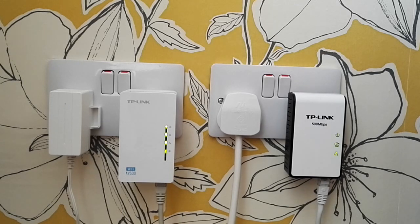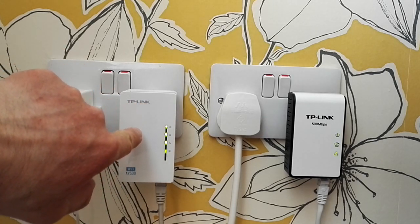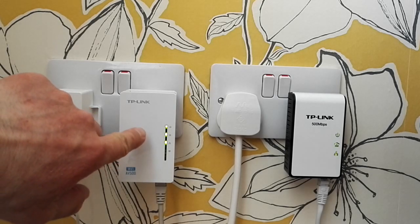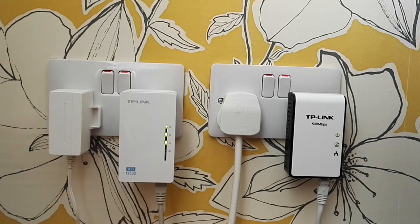I held the button for about 10 seconds and now the Wi-Fi is back on again — you can see it blinking. Obviously this is set up in the same room today for demonstration purposes, but what you would do is keep the master socket near the router, while the extender — because it's powered through the house's power circuitry — can go in any room in the house, giving you Wi-Fi in that area. You can turn Wi-Fi off or use a hardwired Ethernet connection — either way, it's all set up and ready to go.